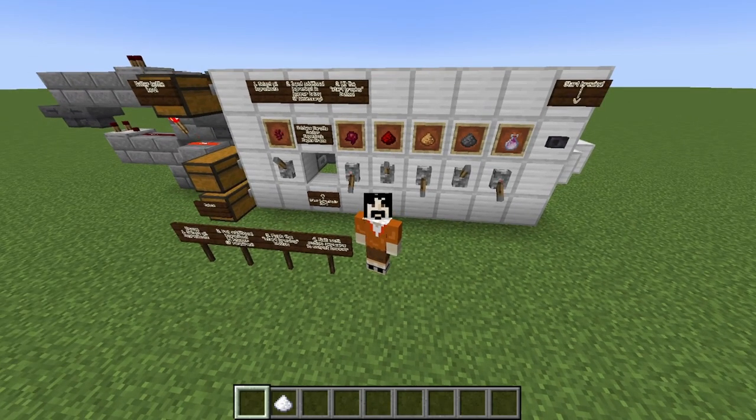Behind me you can see the item selectors for the common ingredients, especially the Nether Wart, which usually starts the potion, and the Fermented Spider-Eye, which can invert a potion. Then there are the modifiers: Redstone gives a longer potion, Glowstone gives a stronger potion, Gunpowder gives a Splash Potion, and Dragon Breath gives a Lingering Potion.